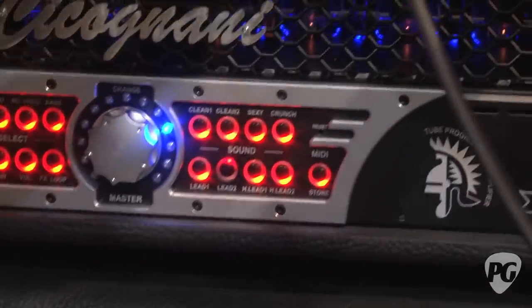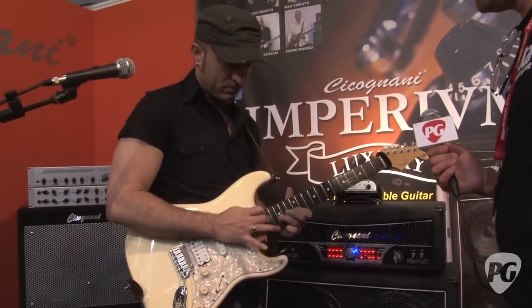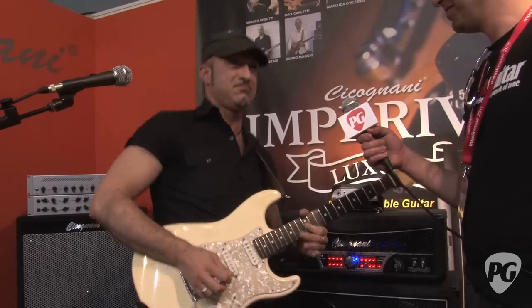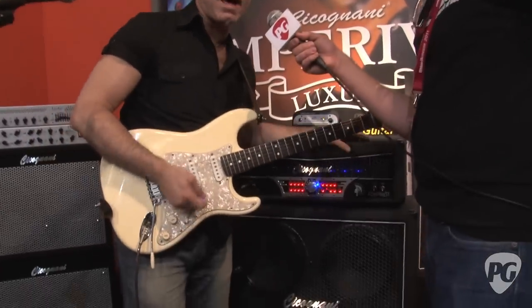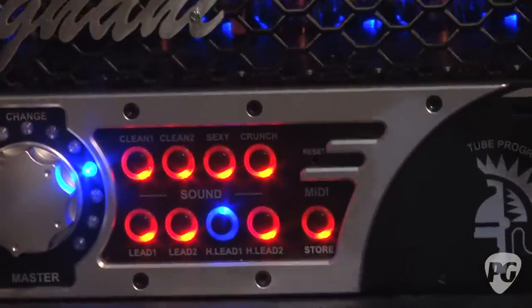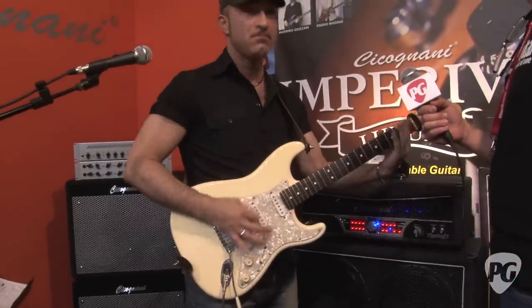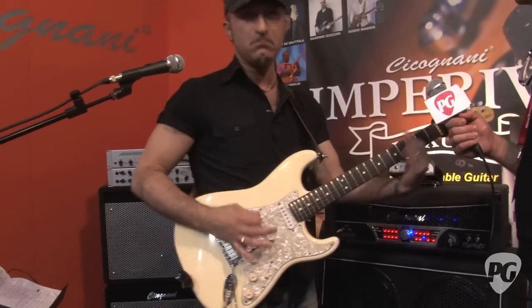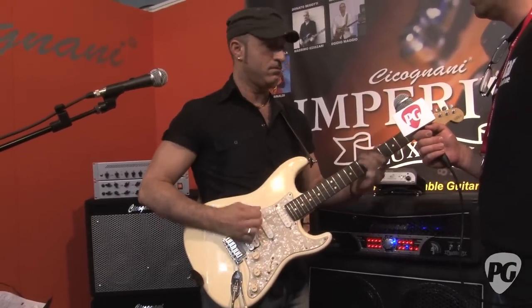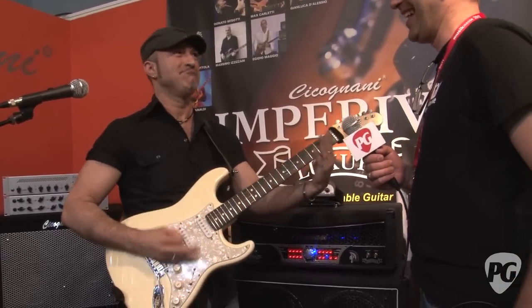The sixth channel, Lead Two, is rock lead heavy — heavy drive. The new channels are Heavy Lead One and Heavy Lead Two, for the demand of heavy metal guitar players. Heavy metal.